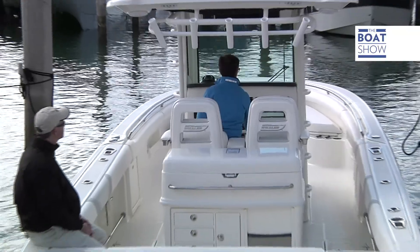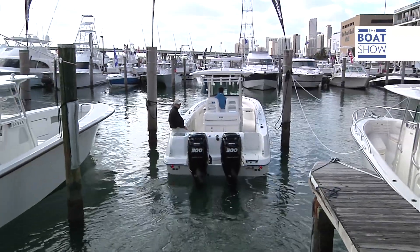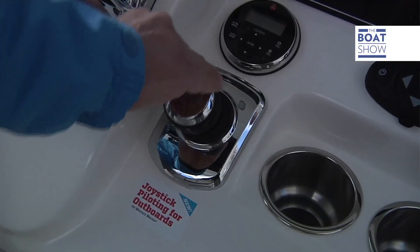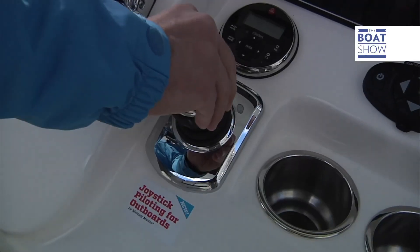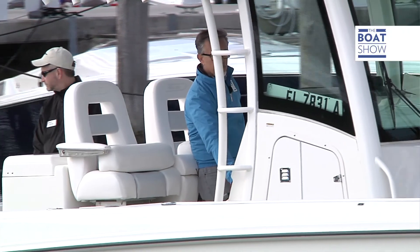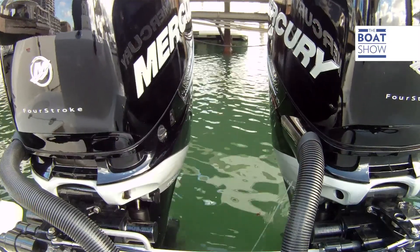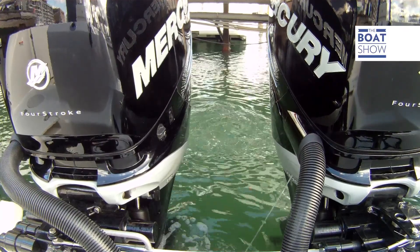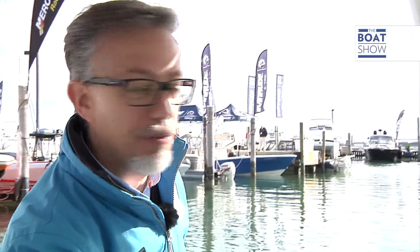So maneuvers any which way are possible, and even getting out of tight corners becomes easy. You can maneuver the boat back and forwards, slow down, stop, and then turn it around just by turning the knob of the joystick. It activates for all directions, and the engines move in a different way — they rise and change their trim for greater operational efficiency to the point that nothing can stop the propellers.